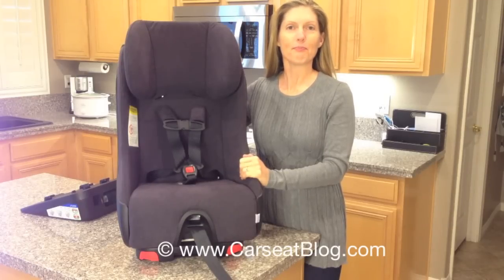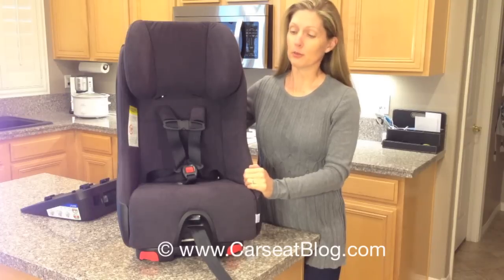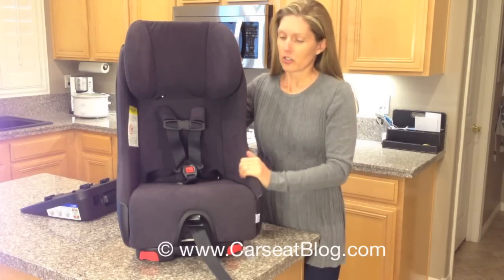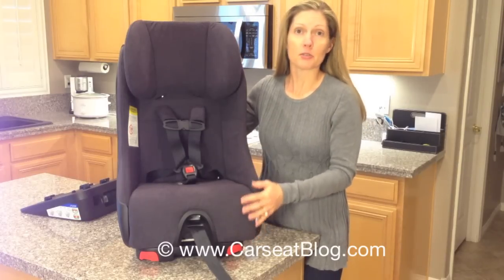Welcome to CarSeatBlog.com. Today we have a 2014 model Kleck Boonf. What we're going to do is get it set up for rear facing — we're going to add the rear-facing base and the anti-rebound bar to it.